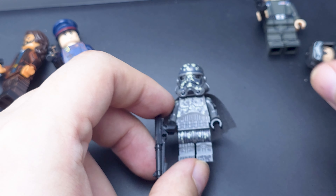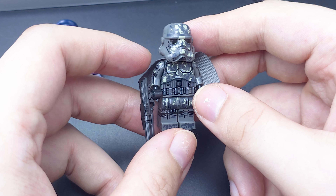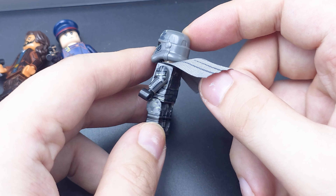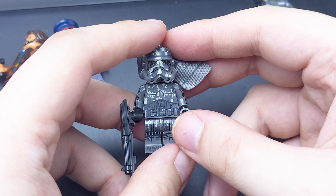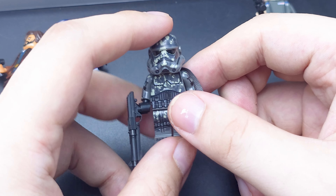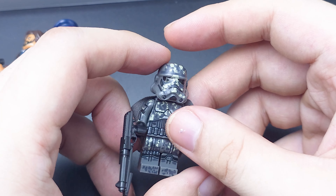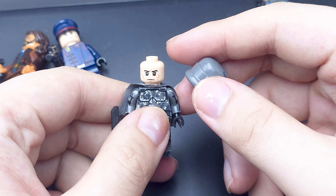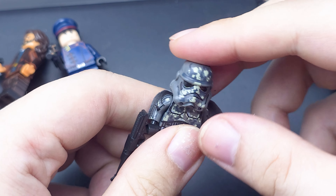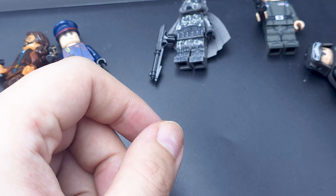The next three are just Solo movie figures. We've got a Mimban Stormtrooper — the official LEGO one is very nice, I love the colors on that a lot. But the bootleg one is also really, really good with this cape. The coloring and the print on this is really good, and he has a proper big blaster. Generic face underneath. If you want more Mimban Stormtroopers, this is a good way to get them as an army build.